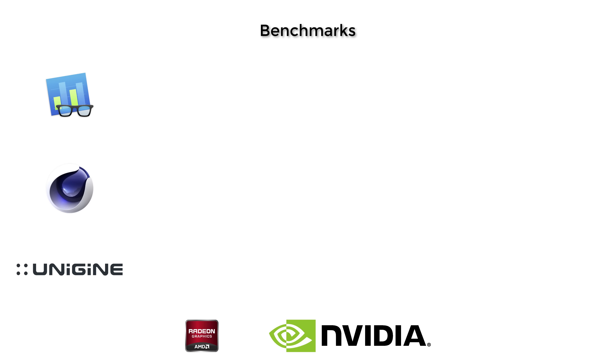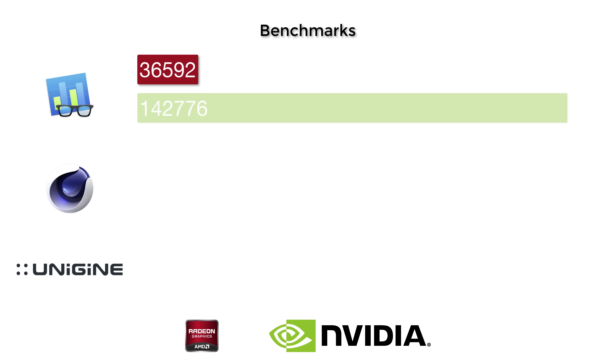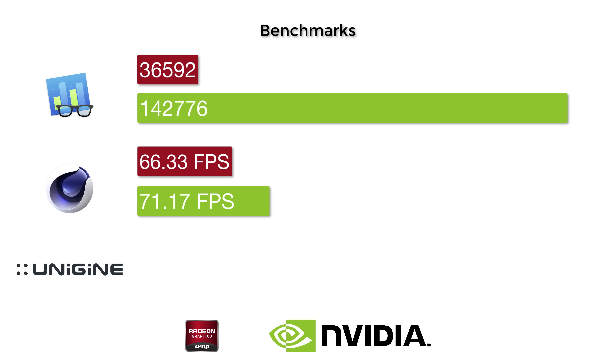Getting into general benchmarking, I tested the Radeon Pro 450 against the Titan X. In Geekbench, the 450 scored 36,592, while the Titan X blew that out of the water with 142,776. In Cinebench OpenGL, the Titan X performed only slightly better at 71.17 frames per second, compared to the Radeon Pro 450's 66.33. I attribute this to OpenGL not taking full advantage of CUDA acceleration, which I think explains why the Unigine Heaven results performed the way they did.